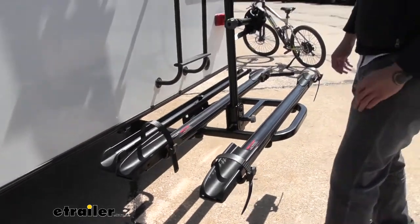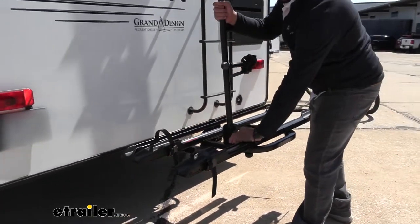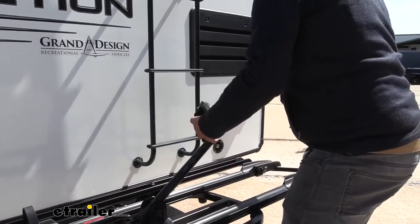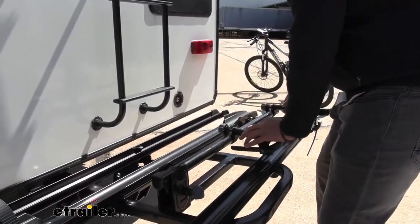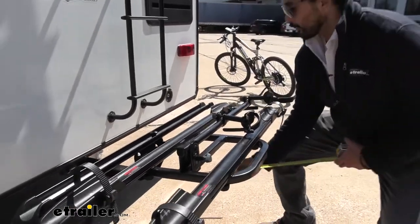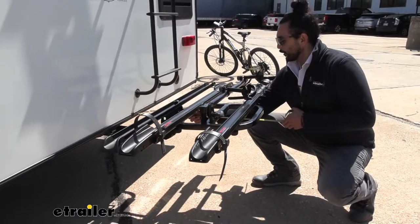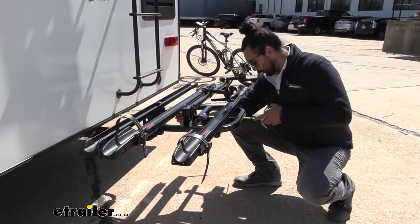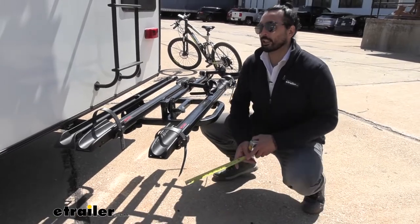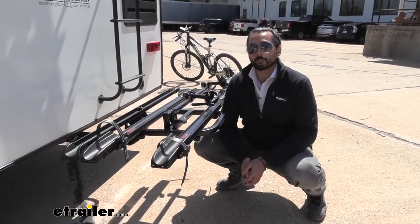To fold the mast down into the storage position, we're going to pull on this knob. Make sure these are out of the way — locks into place. The length added to the back of your vehicle from the bumper to the furthest point out is about 31 and a quarter inches, something to keep in mind when you're backing into a tight space.